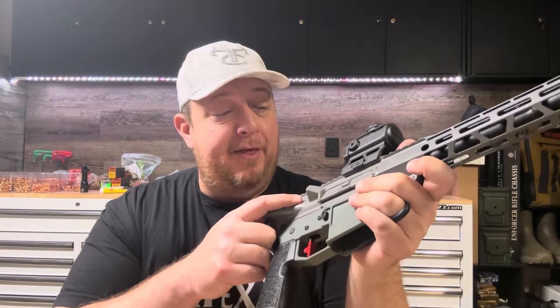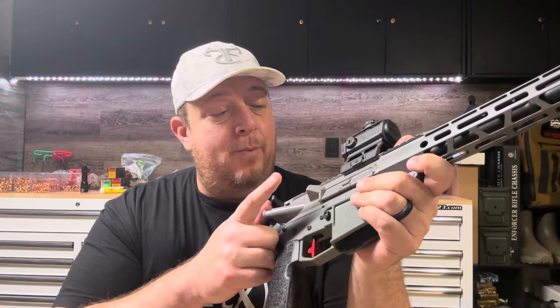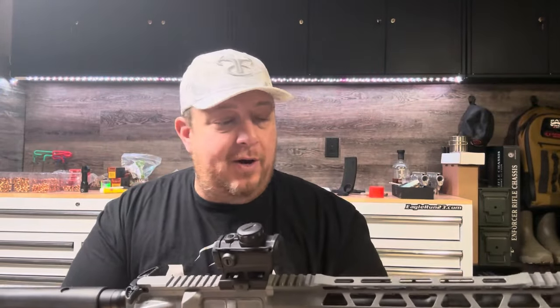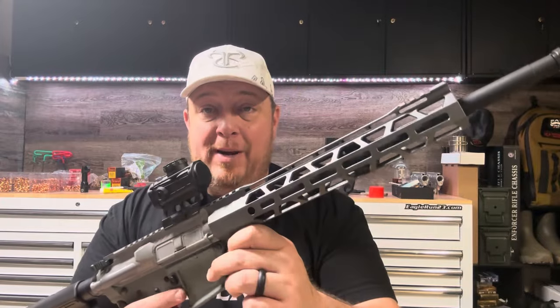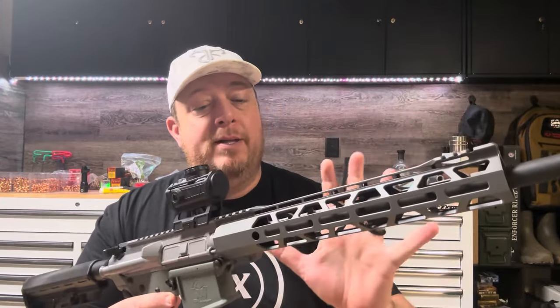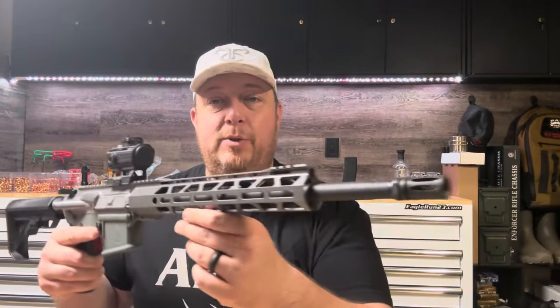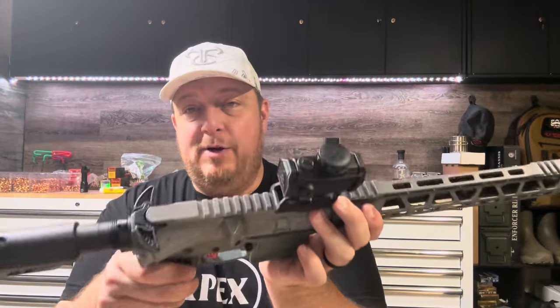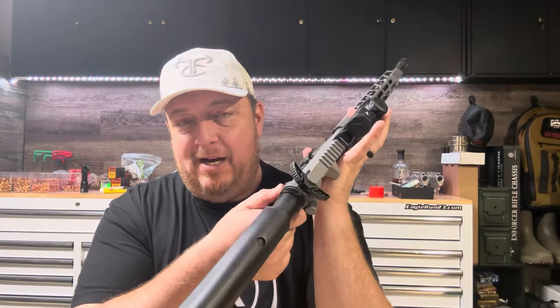We have a standard, probably $39 or $49 forged upper that we spray painted this gray color. We have a 12-inch handguard — I've been enjoying running shorter handguards, mostly just to reduce the weight. We do have a pretty budget barrel in here; I don't even remember the manufacturer, and an A2 cage on the end. Standard lower parts kit. We've got a single-sided safety that I polished inside to make it a little smoother — very loud click, not grindy at all. Putting a little polish on those components tends to help that feel better.